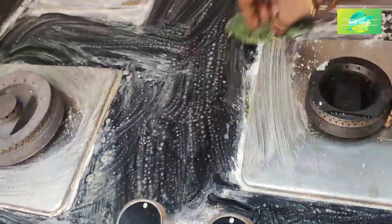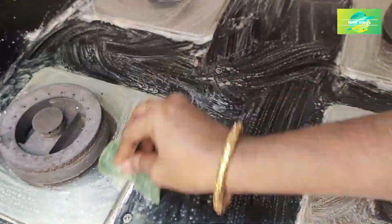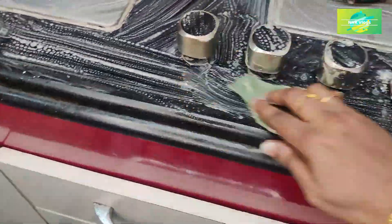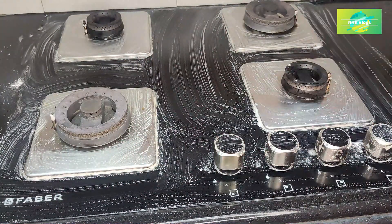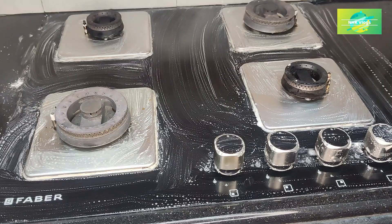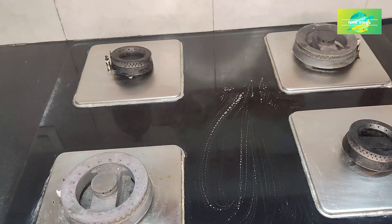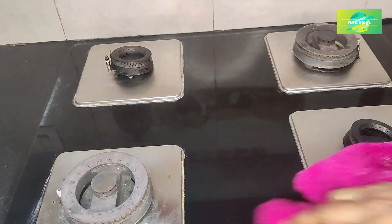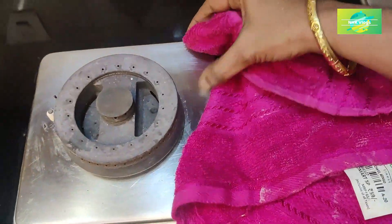You can clean with warm water. You can also clean it up and dry it. If you want to dry it, you can dry it up.